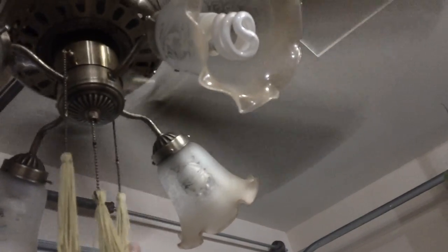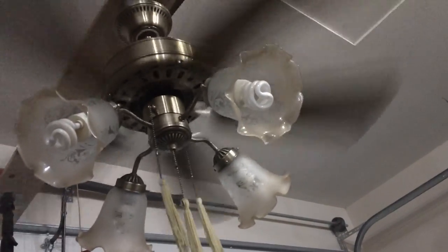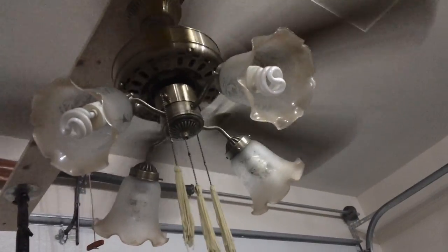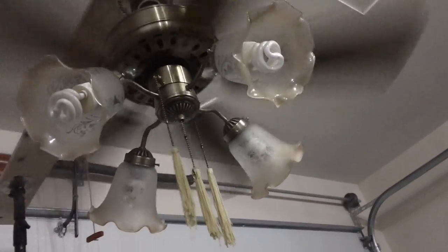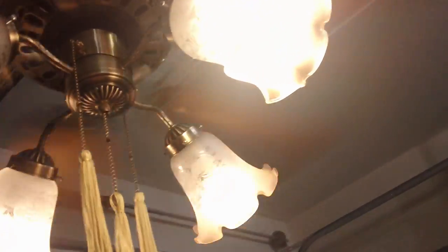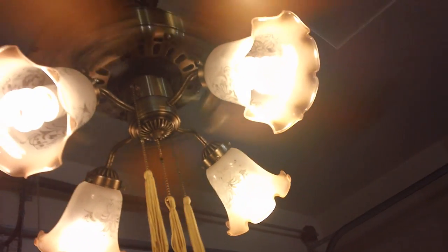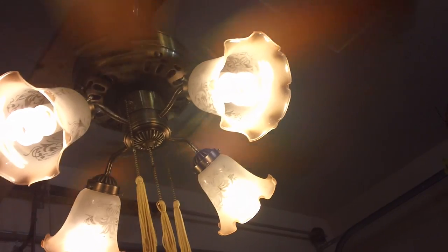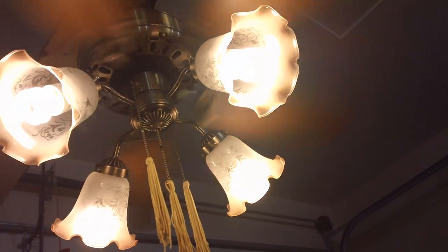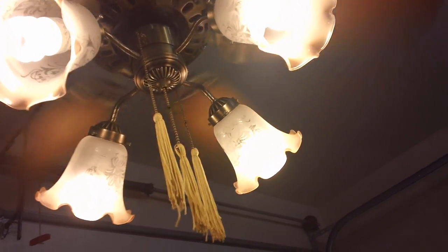Now for medium speed — this is going to slow down to about 185 RPM. And last but not least, low speed. With the fan and light on running at the same time, this is probably going to go about 95 to 100 RPM. It's a bit of a fast low speed, but I personally don't mind that too much.